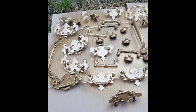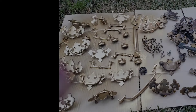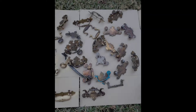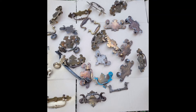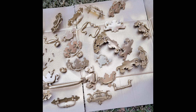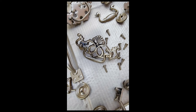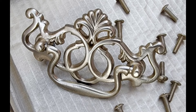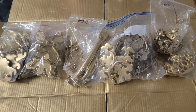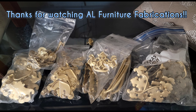Imagine these drawer handles transforming your furniture into something straight out of a home decor magazine — it's like jewelry for your dresser or nightstand, because good hardware is key to an amazing furniture fabrication. For more ways to improve your furniture business, please like and subscribe. Thanks for watching.